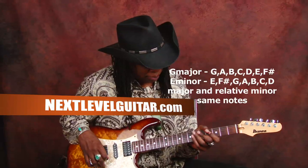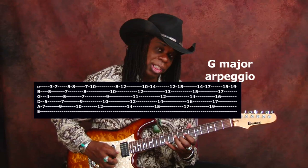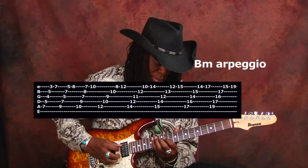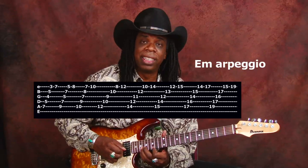This is E minor. It's actually based out of G major, so it's going to be E minor, F sharp diminished, G major, A minor, B minor, C major, D major, back to E minor.